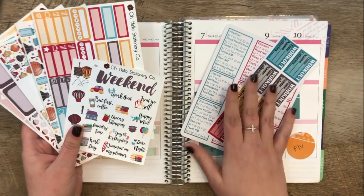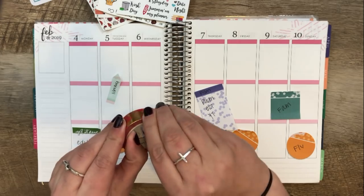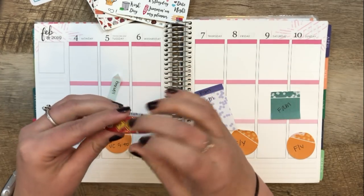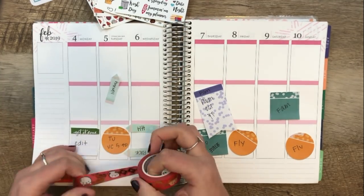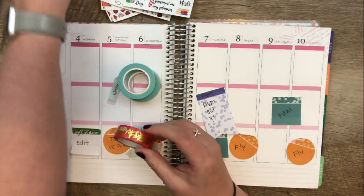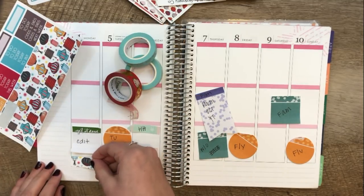I made some of my own stickers to go with the kit that matched perfectly. I'm also really excited to use this washi from Wonton and a Million — this was given to us at the New York City planner event last weekend. It's this cute Chinese-inspired — I already broke it, I already ripped it — washi! I just thought it went really well with this kit. I also want to pull in this blue Simply Gilded washi, so let me use one of the small strips.